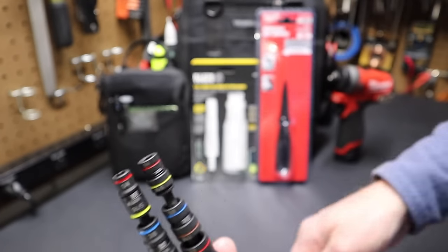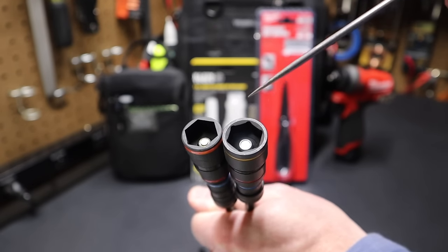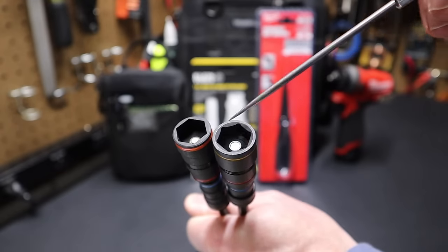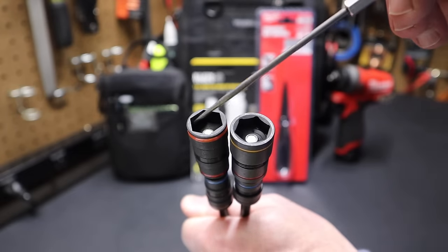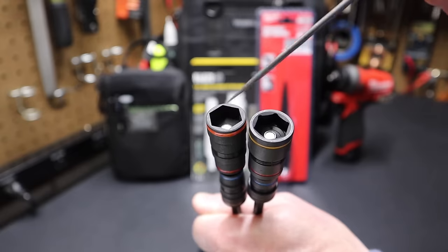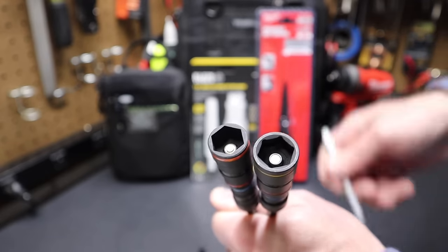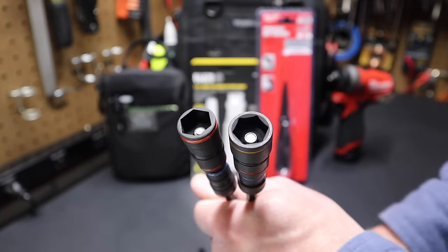Looking at the 9/16 sockets, notice the thicker wall in the Milwaukee. The Milwaukee also has a beveled edge — they've rounded the outside edge and milled out the corners of the hex. On the Klein, the edges are flatter and sharper both inside and outside. The Milwaukee's beveled edge makes it easier to get on a fastener and less likely you'll round off the corners.